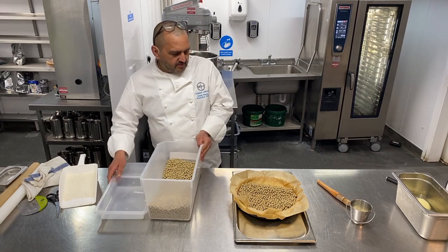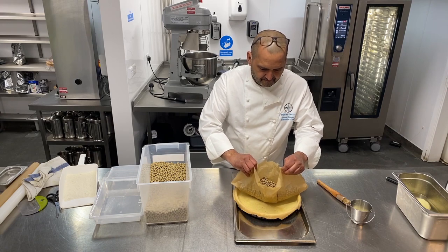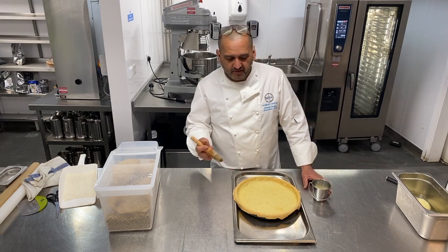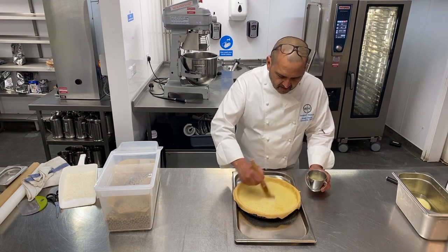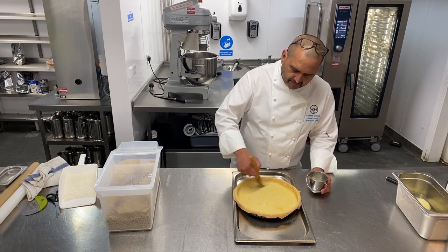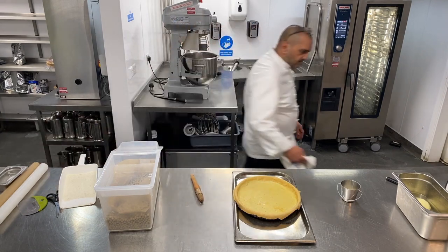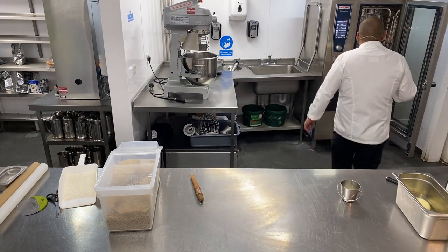My blind baking is done so I'm just going to remove my baking beans. You can see the base has sat down nicely. I'm going to put it back in the oven for just a couple of minutes — I'll just give it a coat of egg wash gently, which will add a bit of protection on it. Back in the oven for a couple of minutes just to get that cooked off nicely.